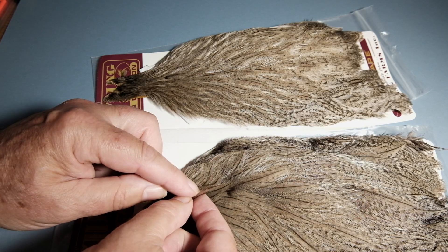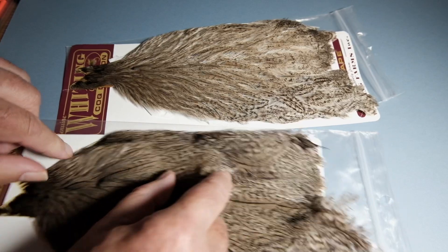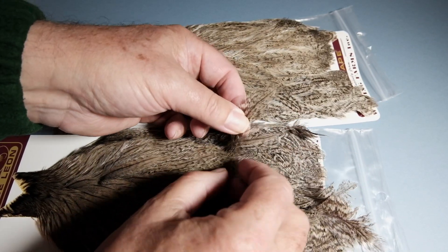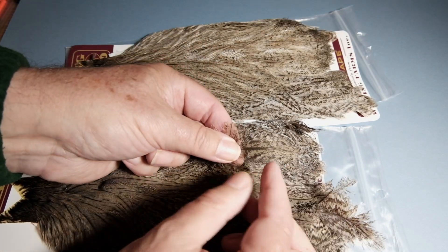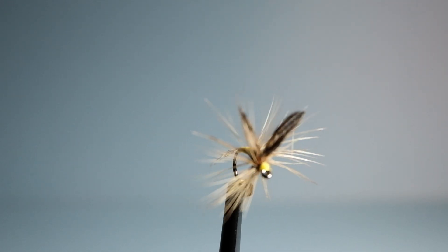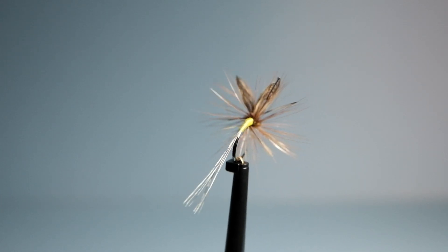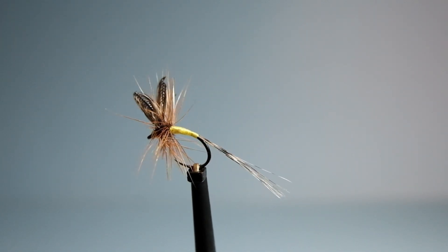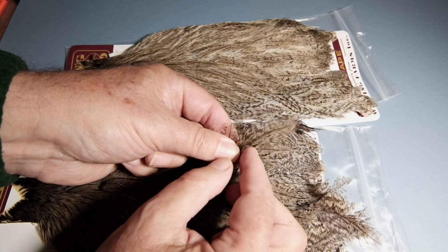They're long in the fiber even right down to the smallest of feathers. But what I really like these hen necks for is the bigger speckled feathers — you can make really good wonder wing dry flies. That's a wonder wing dry fly where the fibers have turned back on themselves for the wings, and that's a Coq de Leon saddle feather used for the tail, tied in a conventional fashion.